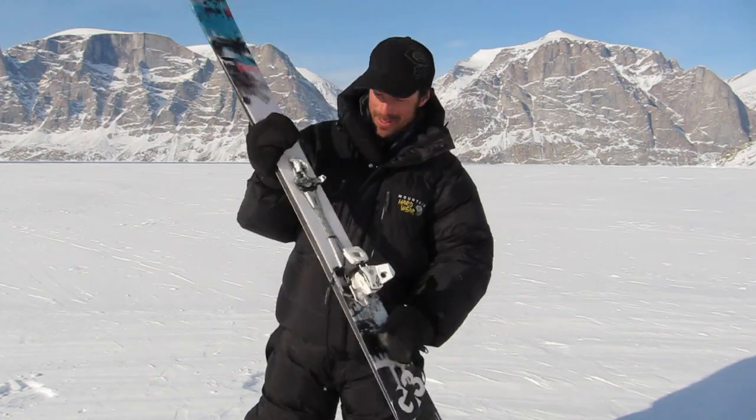Hey guys, Jamie from dotlution.com, chillin' on Baffin Island. Got a little gear review for you.